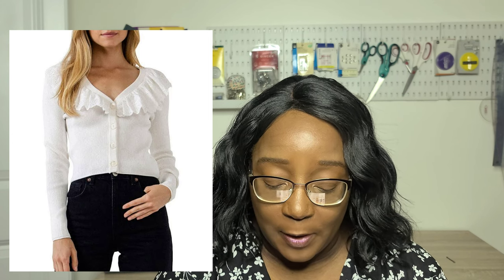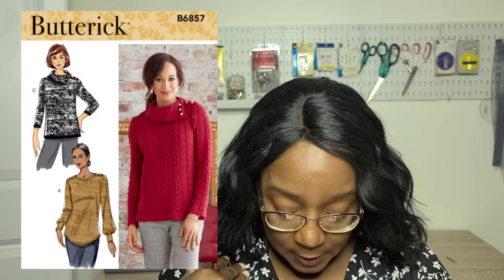The next pattern is the Butterick B6857 — this is a sweater pattern, not a cardigan. You have three different options: a pullover top with a collar around the neckline and different sleeve variations including three-quarter length, long sleeve, or a sleeve with a band on the bottom. There's also a shirt-tail hem with button details going across the shoulder, and View A features a high rounded neckband, which is really cute.